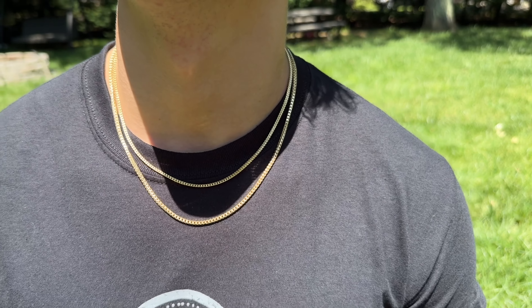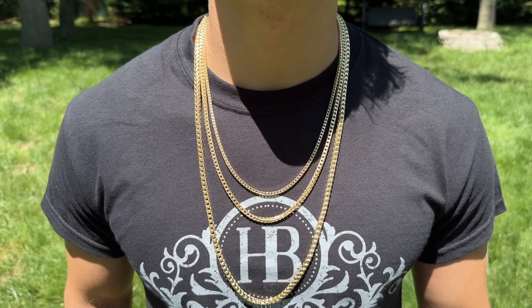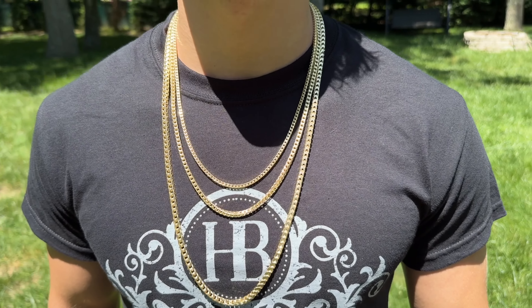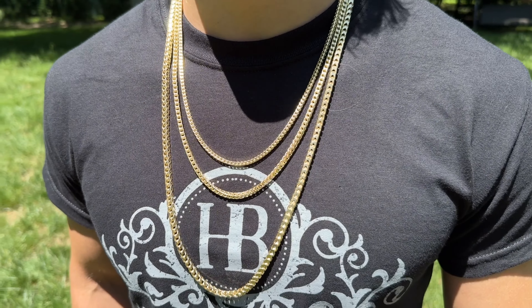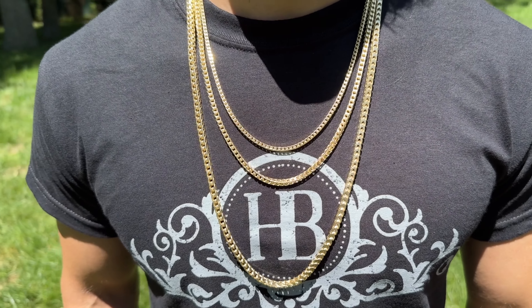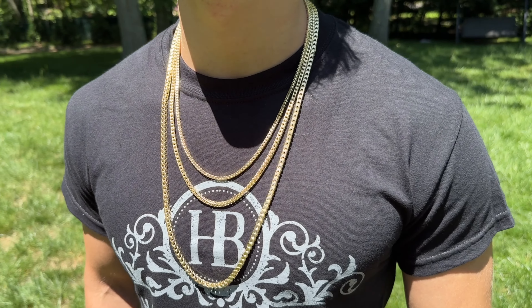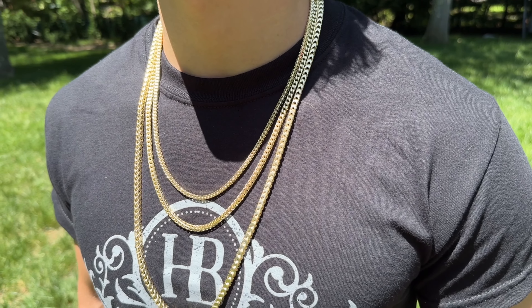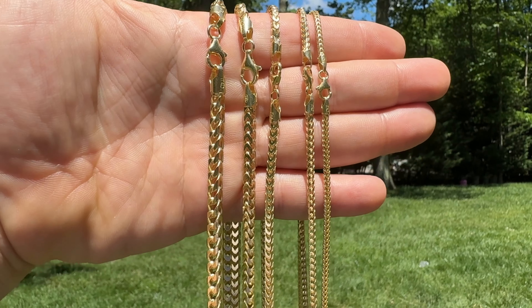A two and a half inch, 20 inch on the neck, three, four, five millimeters — notice how beautiful these chains reflect the light, especially in the sun. It's a three millimeter 22 inch, a four millimeter 24 inch, and a five millimeter 28 inch. You can wear it by itself or with a pendant — these chains definitely strike a net presence.